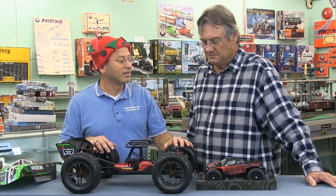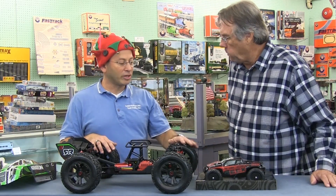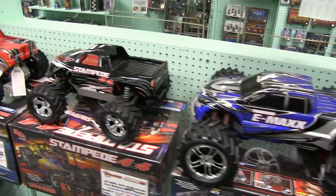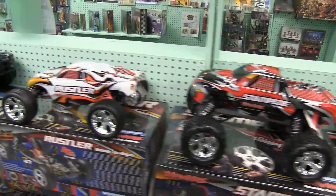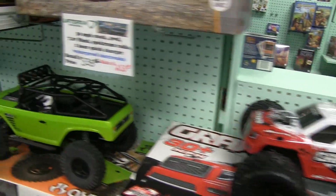This is considered one-eighth scale. We go up to one-fifth scale in the store, which is about the size of two of these models combined, and down to one-thirty-second scale, which is about this big. It's a matter of where you're going to run the car and how much you want to invest. I'm actually a professional RC car driver — I go to different tracks around the country with sponsors, no different from any off-road or motorsport racing.